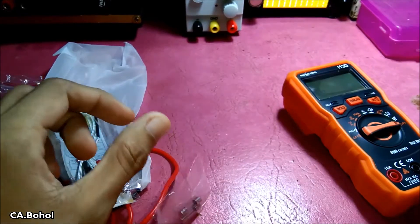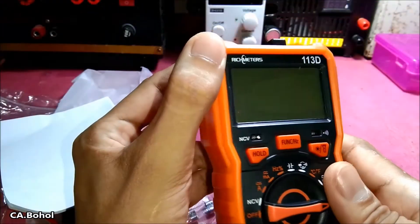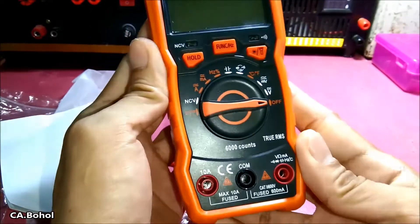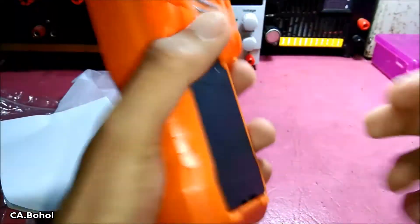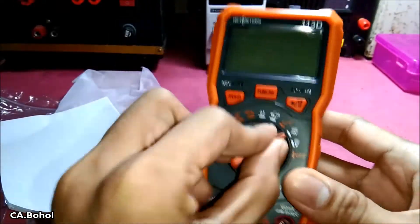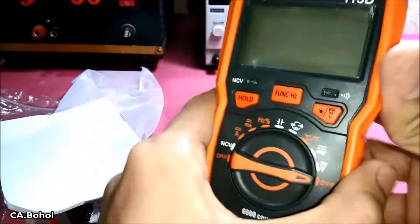With a user's manual. So this is the Rich Meter model 113D, 6000 counts True RMS. My first impression is it looks like a toy. The knob is not smooth, and the holster — I don't know what kind of material this is.